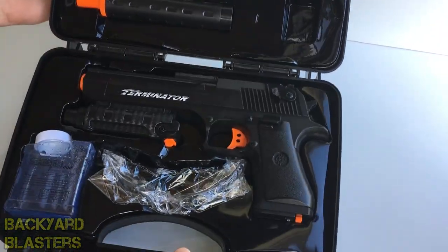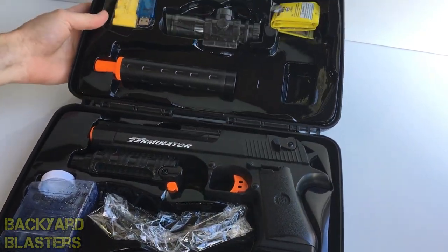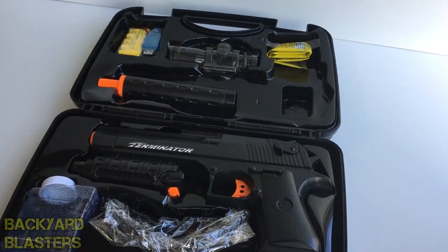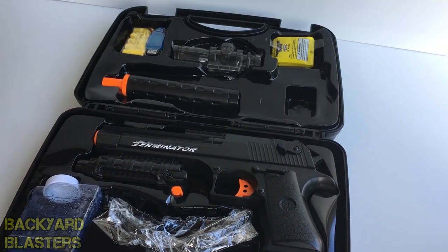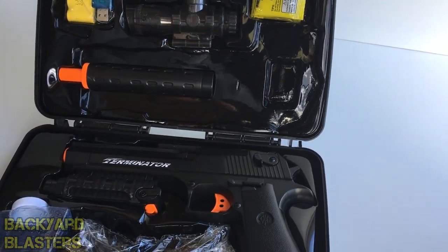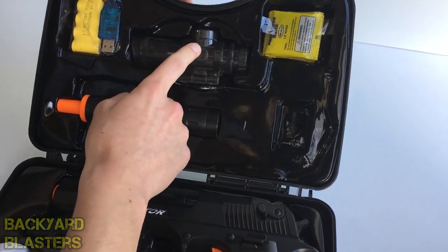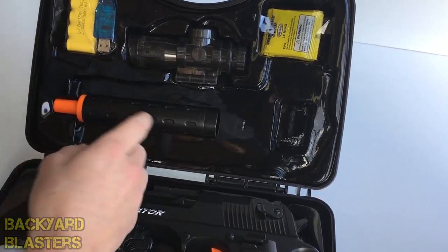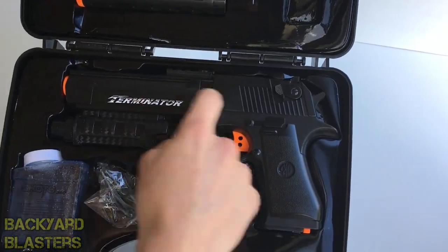What we have here is what we call a hydro blaster. It is a toy gun designed to shoot little small balls of water — gel balls, crystal balls, Orbeez — they have a few different names. Basically it's an environmentally friendly squishy ball that is just made from water really.